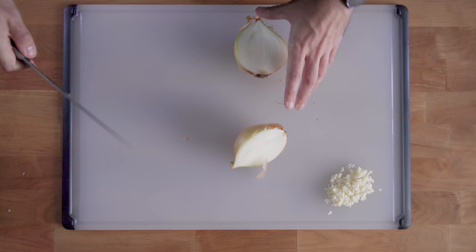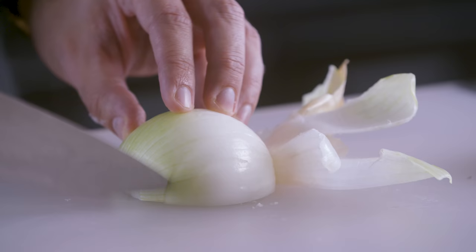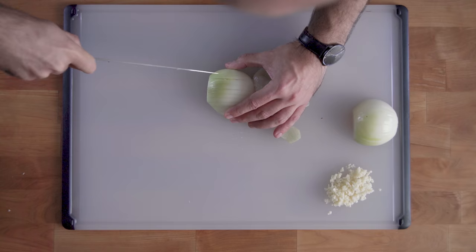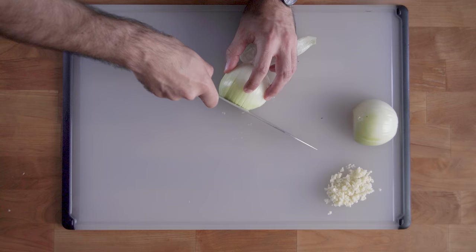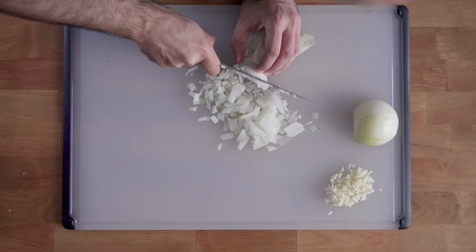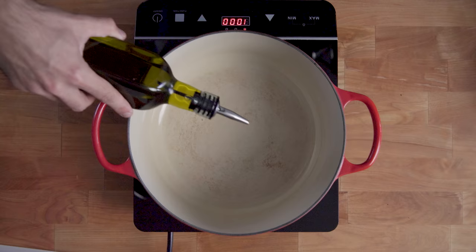Now it's time to break down a yellow onion. Yellow onions are a little bit sweeter and a little bit less intrusive than red onions, so they're going to work perfectly in a tomato sauce. We're going to place slices down the length of the onion, leaving the stump at the bottom as a little handle, place a slice down the center horizontally, and rock the knife through to finely chop the onion.